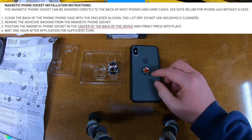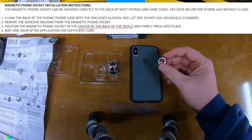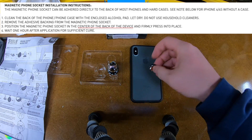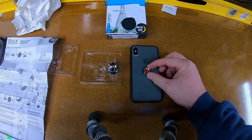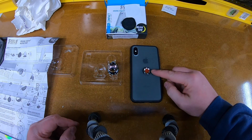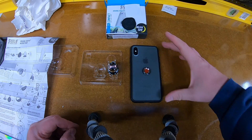It was difficult for me to find the perfect location to place the magnetic socket. Of course the instructions say center, but at the time I was thinking I wanted to add a pop socket, so I was trying to go slightly above center but not cover up the Apple logo. I ended up not getting a pop socket and wish I'd went dead center with the magnet. I'll show you why later.